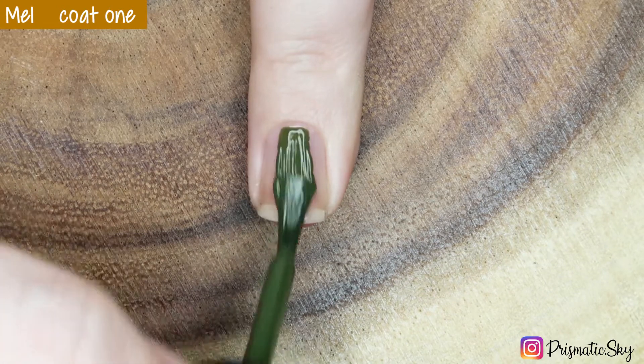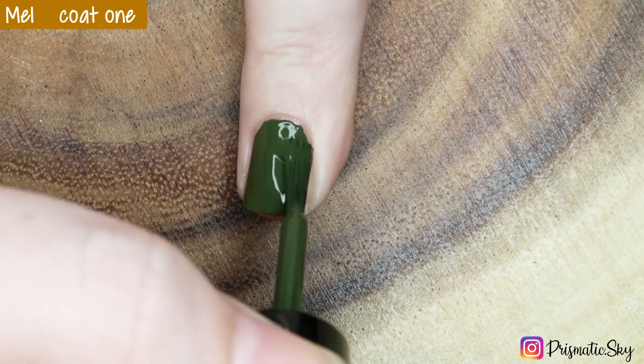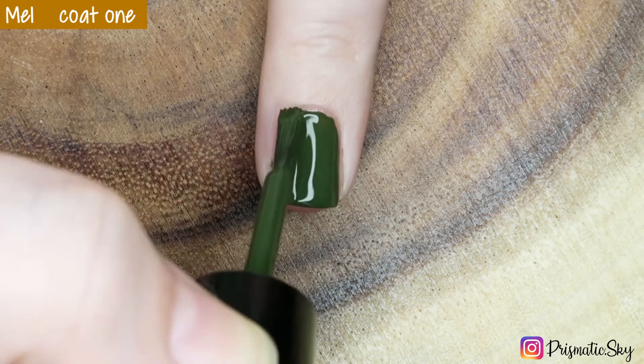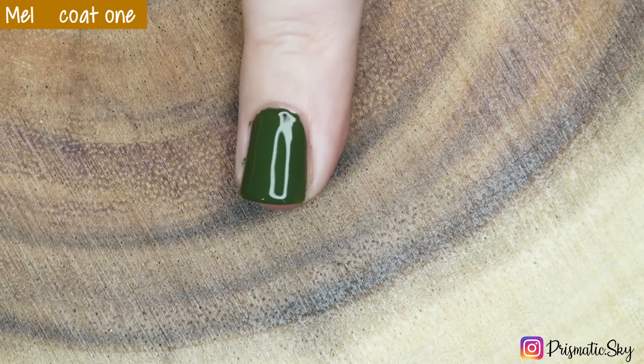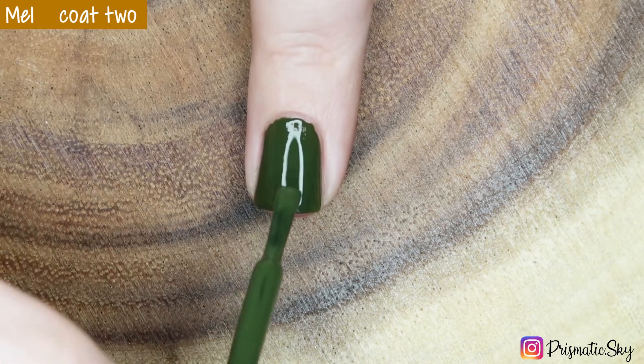Here's the first coat. As you can see, it covers really, really well. I would say just on the edge of being a one-coater — I had a few little light spots that I wanted to cover up, but I think you could get away with this in one coat for sure. And here's the second coat.